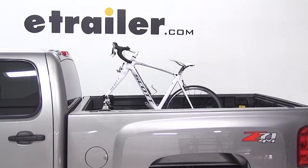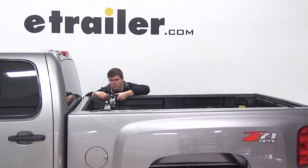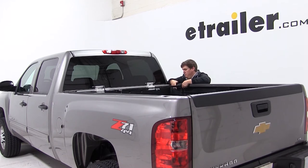You'll want to make sure that the bike rack is extended a little bit longer than the distance between your bed rails. Then we'll insert the bike rack at an angle, pushing it into position, making sure that the bike rail is perpendicular to the bed rails of our pickup truck.